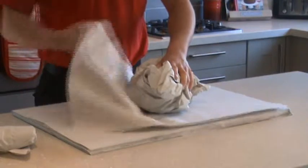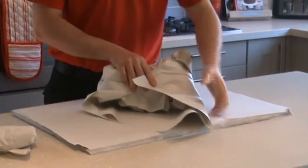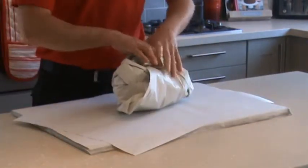Wrap the bundle in a couple of extra sheets of packing paper and place the lid on top. Wrap the teapot and the lid in another couple of sheets of packing paper and tape the bundle together if necessary.